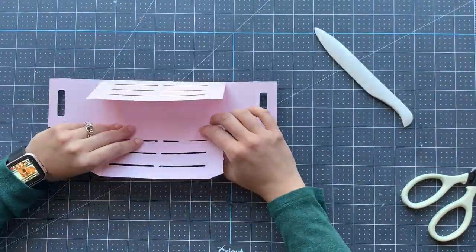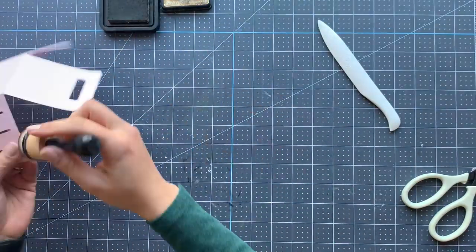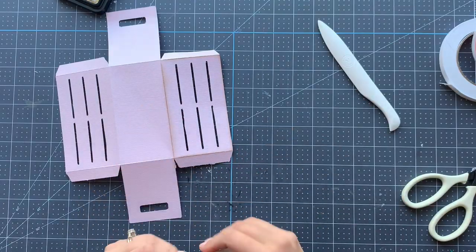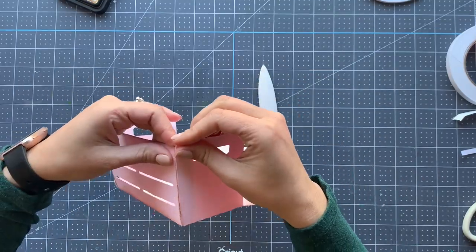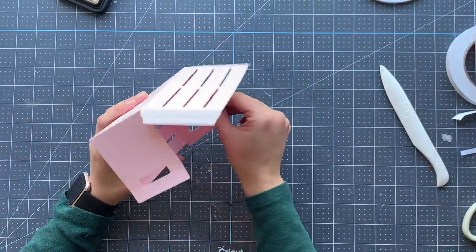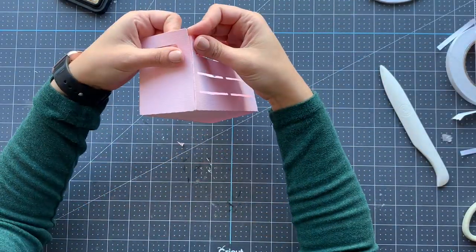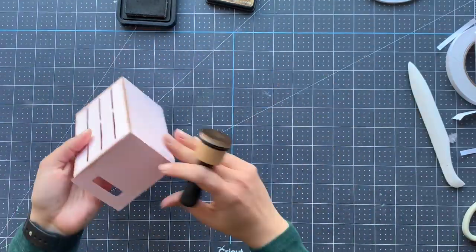We're starting by making sure all the edges of our crate are okay. My Silhouette Cameo was giving me a hard time with this super thick cardstock, so I had to work on the edges a little bit, then just adding some double-sided tape. To add some finishing touches and make it look a little more like wood since we went with pink, I'm using some distress ink on the edges.